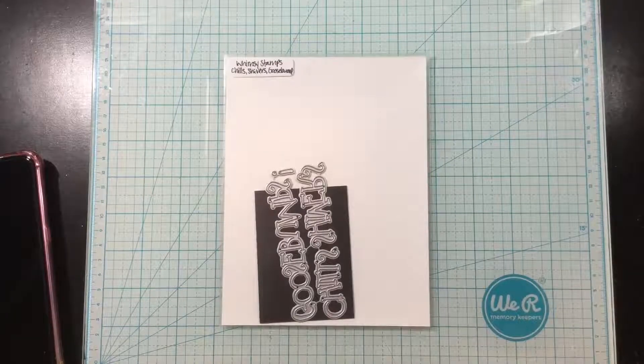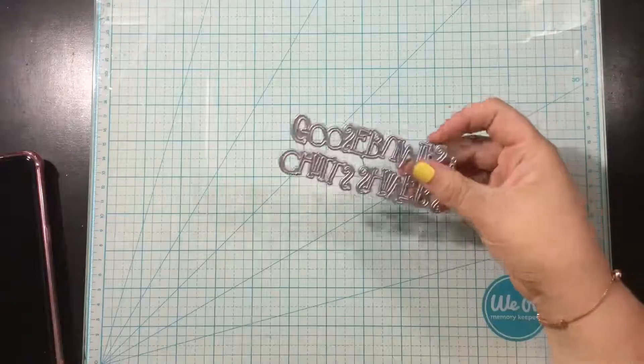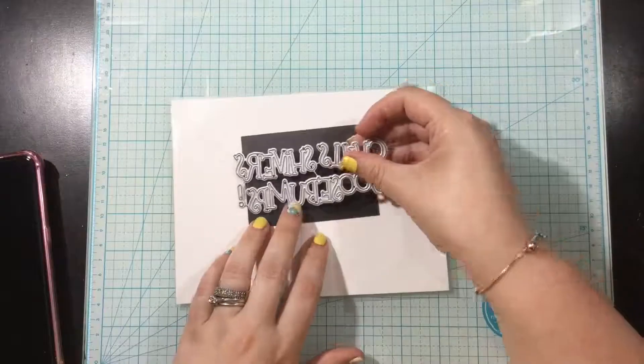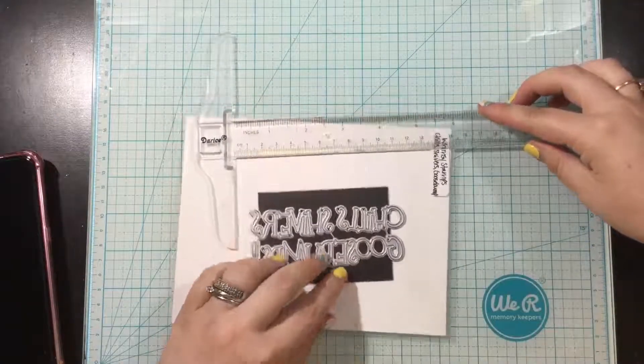This is a set of three word dies and one little exclamation point, and they come hooked together with those little tabs on the die. Each of these words measure about three quarters of an inch high.